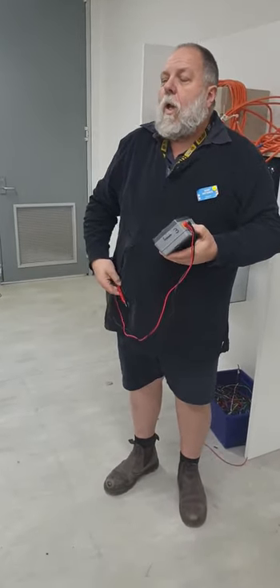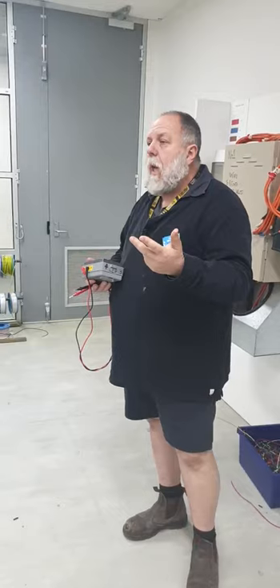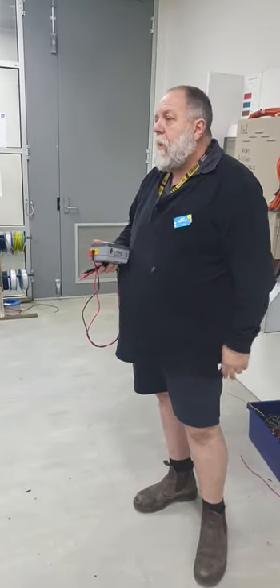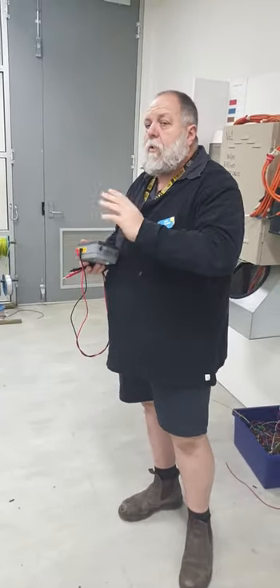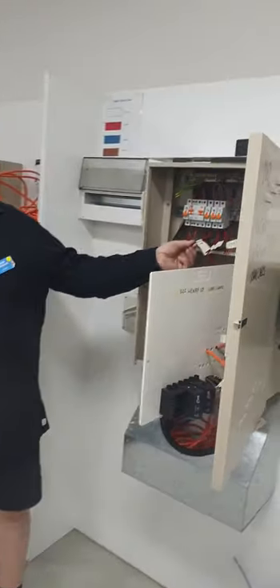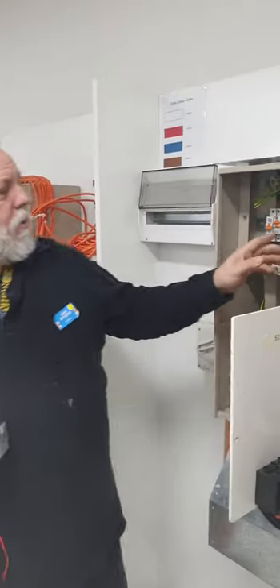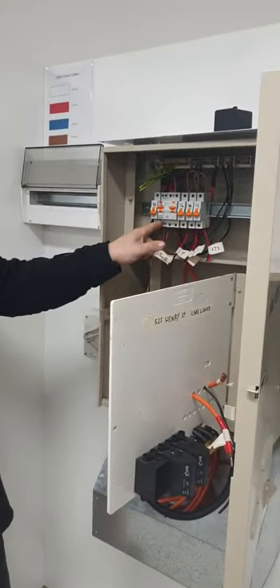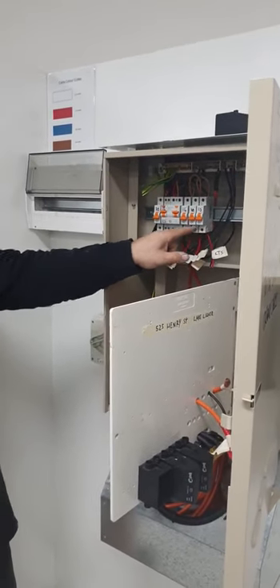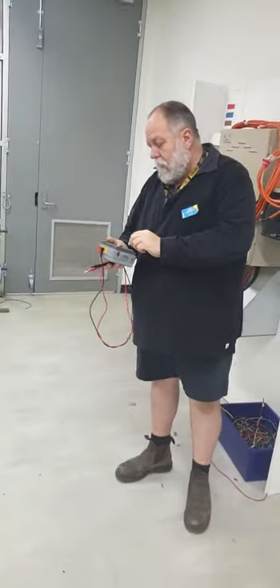People ask why would you get confused, but if you're running 4XLP cables on a big factory, the blue and the black start looking very similar in colour. So you need to make sure you've got everything polarised. For sub-circuits, we would also make sure the active is in the active. One of the other tests is to make sure that we don't get interposing — in other words, active and neutral hooked up on different circuits. We've got to make sure the active and neutrals are paired to each circuit breaker.